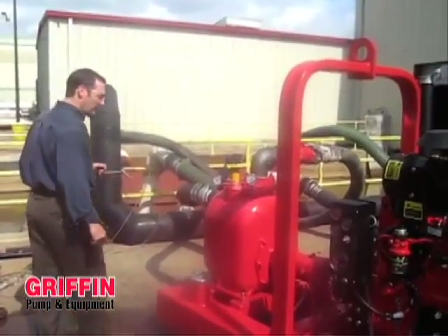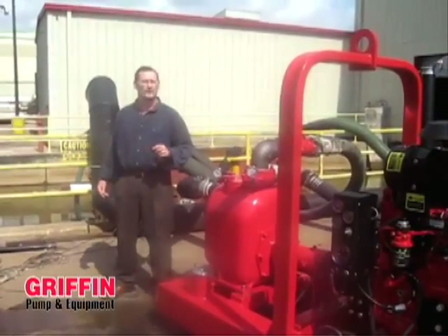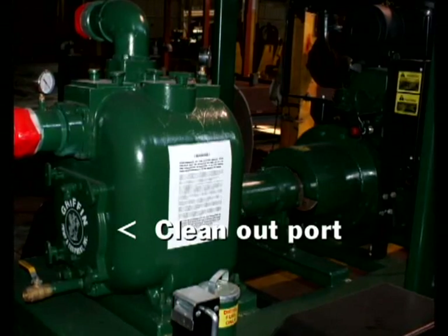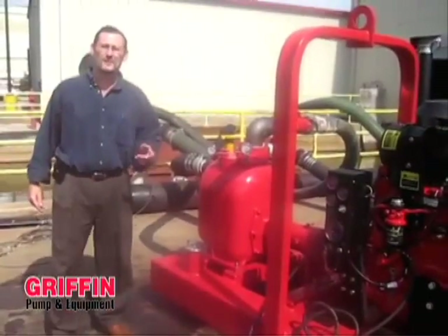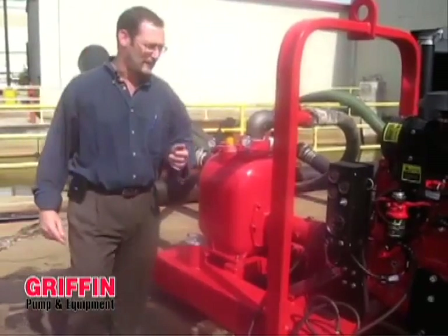The pump head itself has features depending on the solid side — whether it's for pure water or for solids control. Typically it has a clean-out port on the back side and drainage. We will now demonstrate starting the pump so you can see the pumping capabilities.